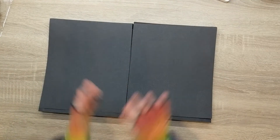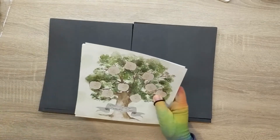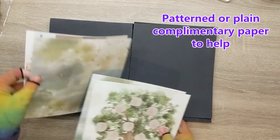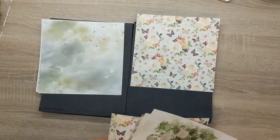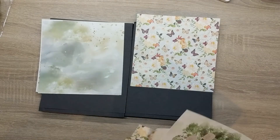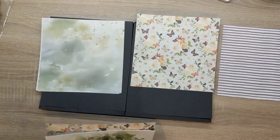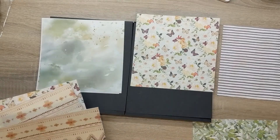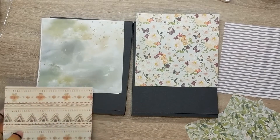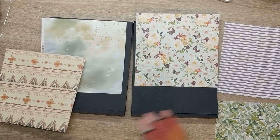I'm just going to cover one on screen with you, because I think I'm going to do exactly the same for the other one. What I want to do is see if I have a patterned paper that will work with these colours. I'm going to pull out some of the coloured pieces and have a quick look to see if I have a stripe or a polka dot or something that will match.